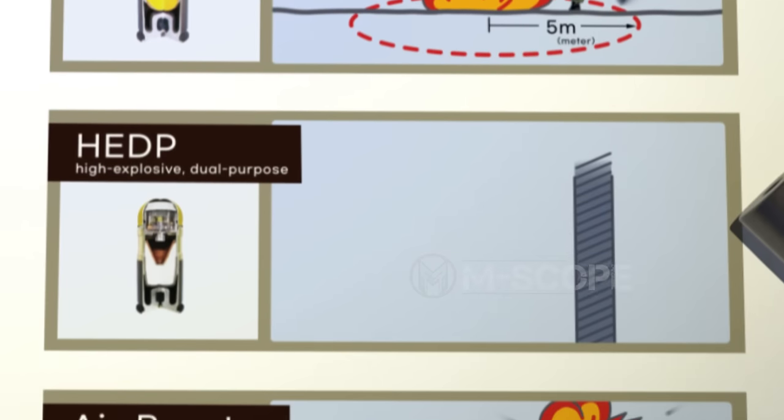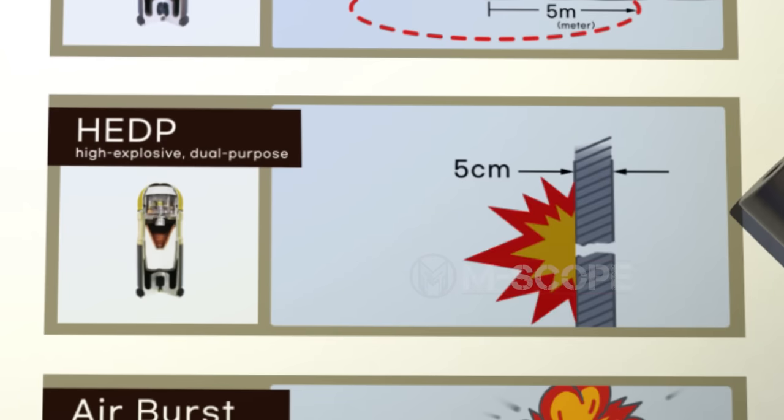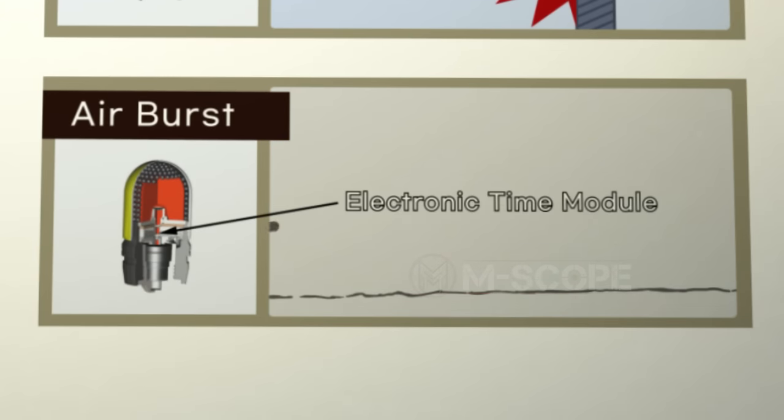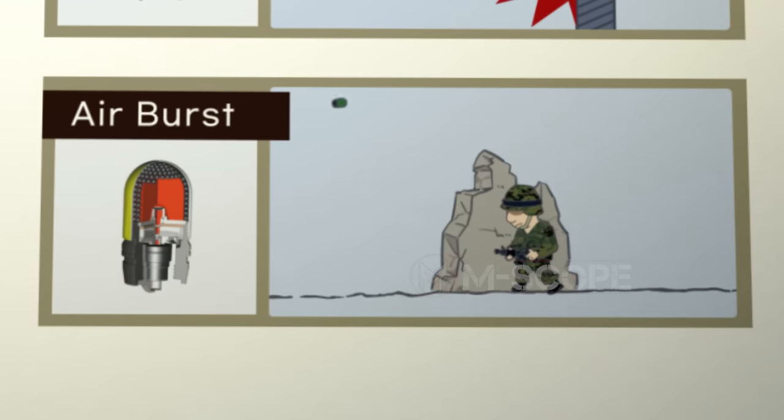The high explosive dual purpose grenade contains a small shaped charge and can penetrate up to 5 centimeters of armor. Air burst grenades are fired using an electronic time module. They explode in the air and release many balls with the explosion, allowing them to attack enemies hiding behind trenches or cover.